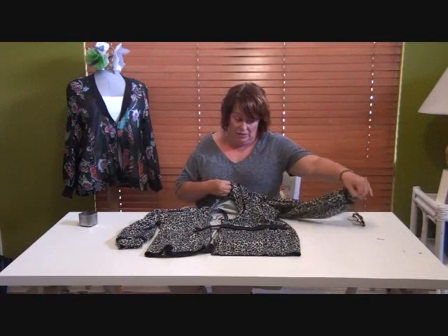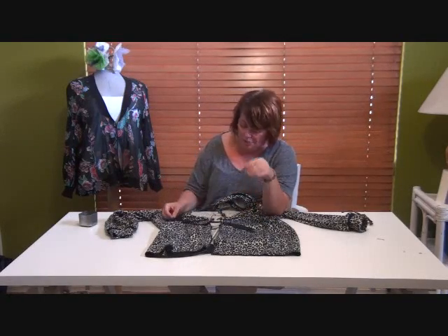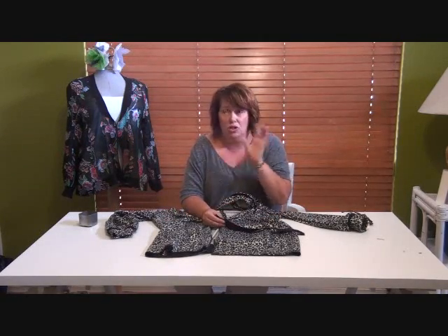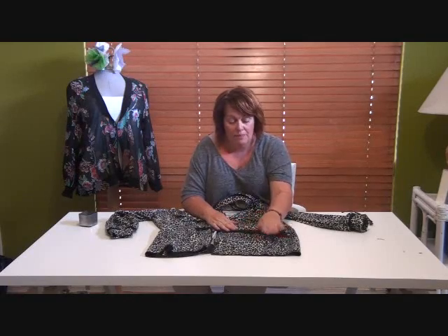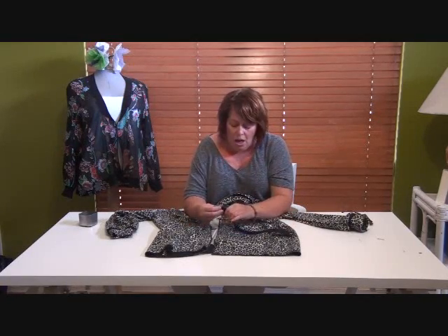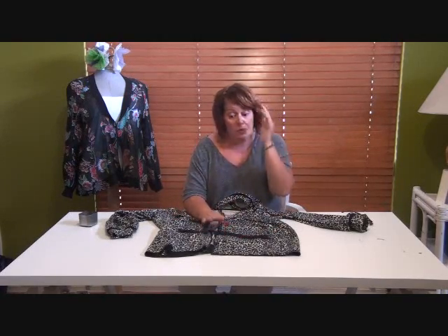We're now at the penultimate step: putting the zipper in. On the pattern shopping list I've suggested getting at least an 18-inch long zipper and shortening it - the pattern includes instructions for that, and I've also done a separate two-minute tutorial on shortening a separating zipper. Separating zippers - the ones that open at the bottom that you need for this - come in some lengths but few colours, so you might need to get a longer one in the right colour and shorten it. Go watch that tutorial if you need to, then come back and do this.